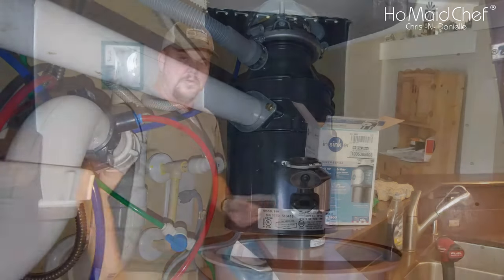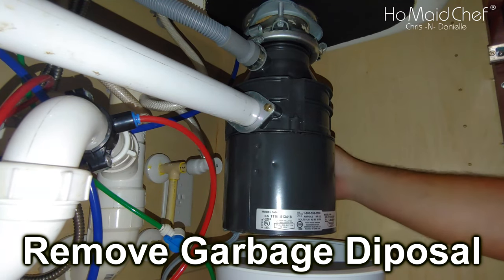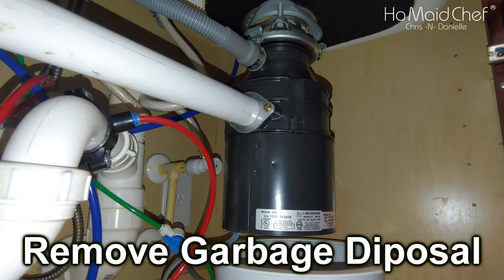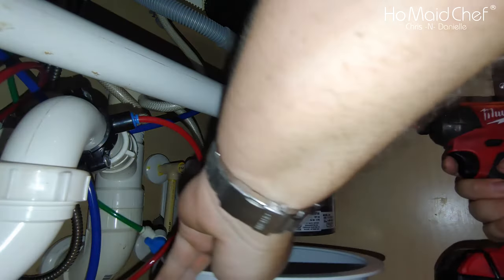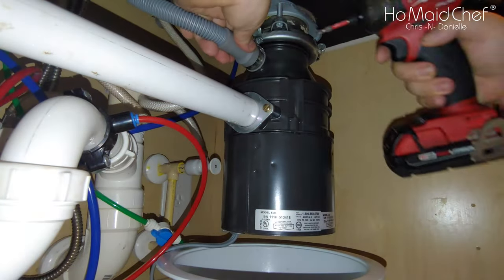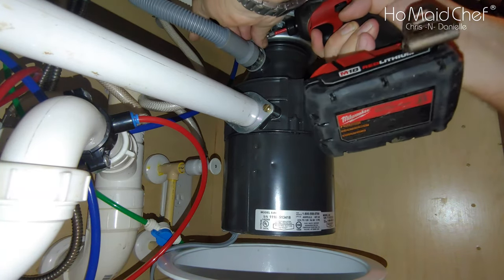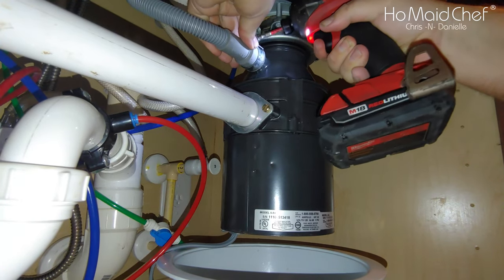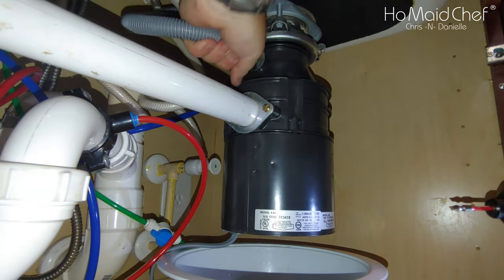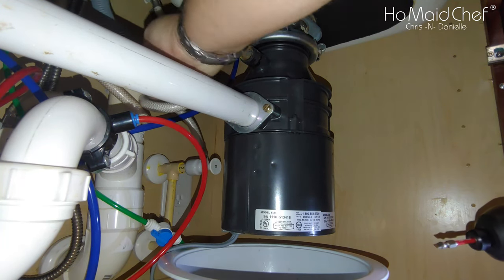Now let's take out the old unit. Hopefully you can see everything. The first thing we're going to do is unplug it, because we don't want to get electrocuted. Then we're going to take our impact and start taking off hoses. Be sure you have a bucket available because this is going to get messy. This hose goes to our dishwasher, and it's tied up.